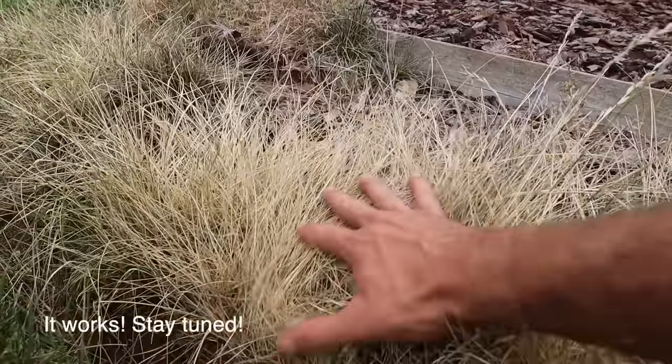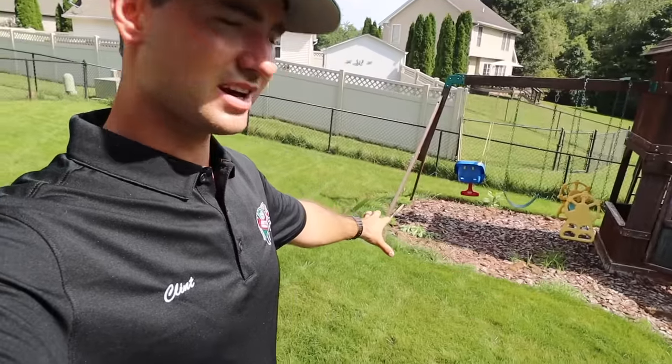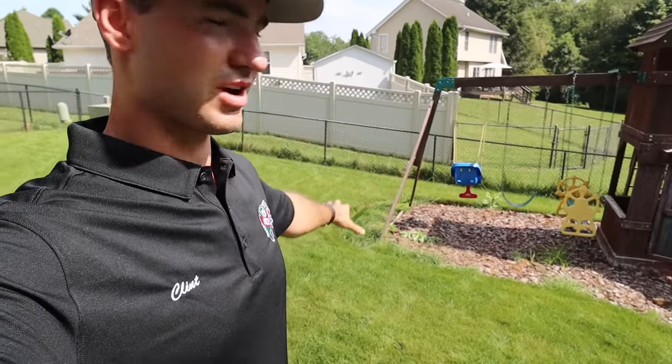One of the biggest questions I get is from people wanting a more natural approach to weed control, or they just don't want to put chemicals on their lawn. Maybe they have kids or pets that play back here and they just don't like putting Roundup or glyphosate to kill weeds or grass. So today I'm going to show you a more natural way — things that you can find in your home already — that is going to help kill a lot of the weeds and grass that we see right here.